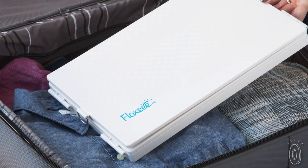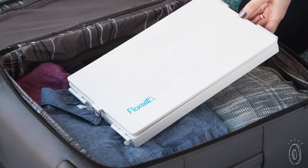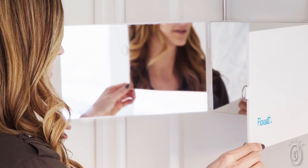When folded up, Floxy is surprisingly slim and compact, so it's easy to take along on trips to use in a hotel room, at the gym, or any place where a good mirror can be hard to find.